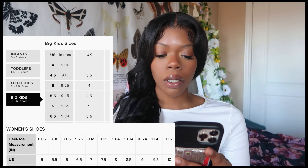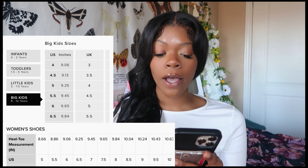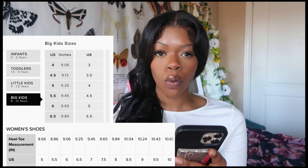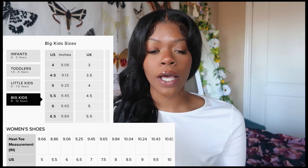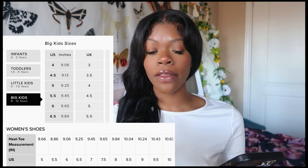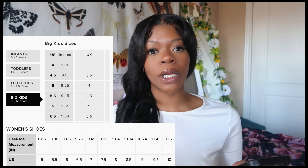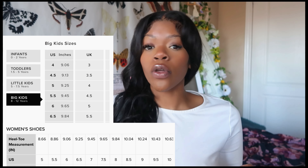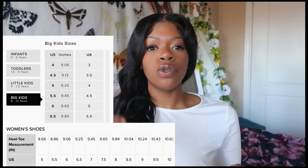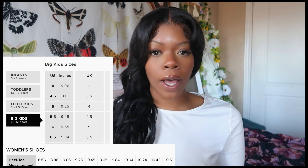On the big kids chart, a size six is 9.65 inches, and a 5.5 is 9.45 inches — which is exactly equivalent to a women's seven at 9.45. But because this particular style doesn't do half sizes in kids, you'd have to go to a size six. A kids five is 9.25 — we're not squeezing our toes in a five and getting corns. We're not doing that.